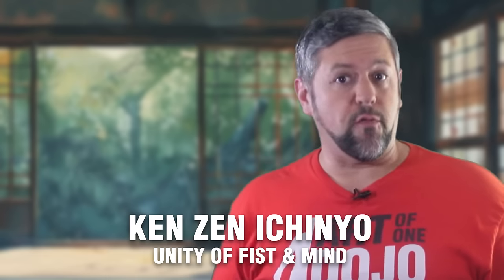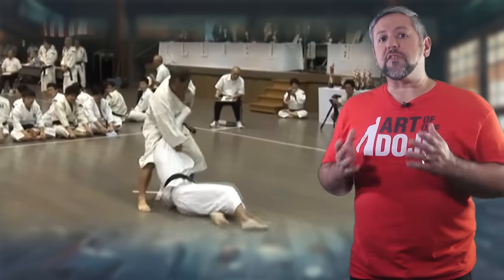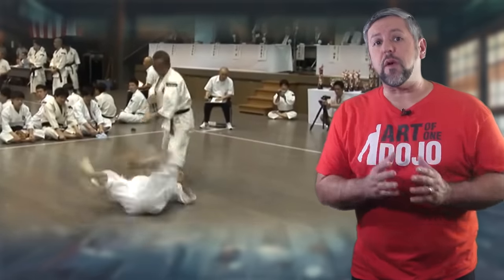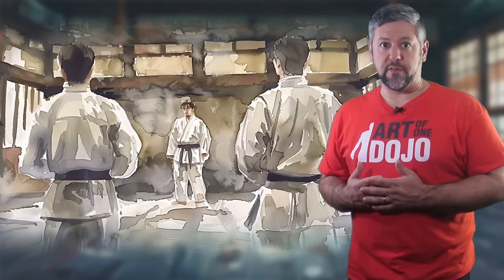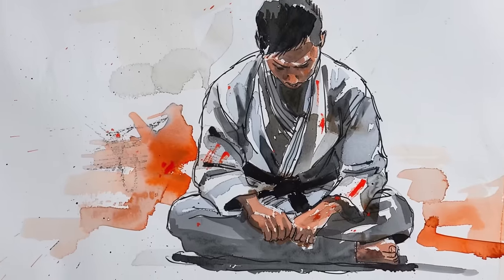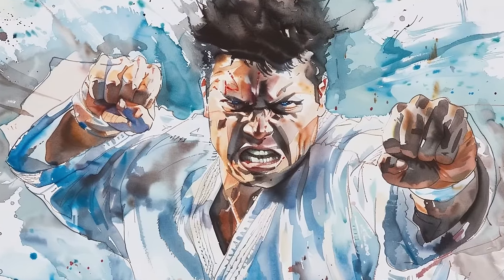The system follows six principles, but the two primary ones are unity of Ken and Zen — or fists and mind — and strength and love in harmony. The first emphasizes the balance between physical and mental training, and the second principle refers to the proper way we are expected to act and live. Essentially, this teaches us that compassion without strength is ineffective, but strength without compassion is just violence. The entire crux the system is built on is that the body and mind are not separable.